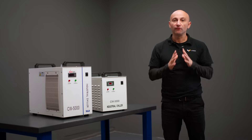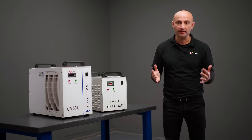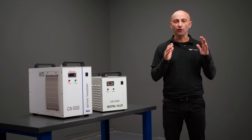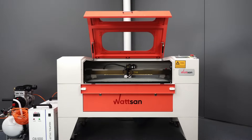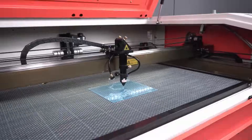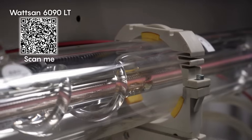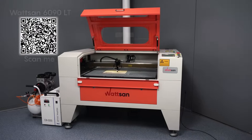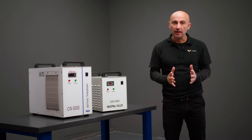If you're interested in how to choose the power of a laser tube, check out the video on our channel. A very important point: don't forget about the ambient temperature. If you live in a hot climate, it's better to choose a model with extra cooling capacity. For example, some machines are equipped with water-cooled chillers like the CW5000, which effectively cools powerful laser sources of 100 to 150 watts, extending the lifespan and productivity of the machine.